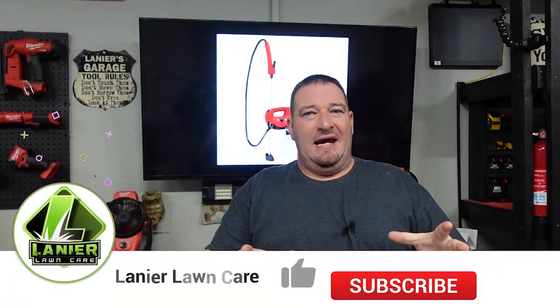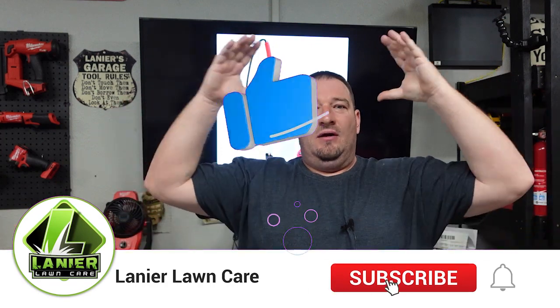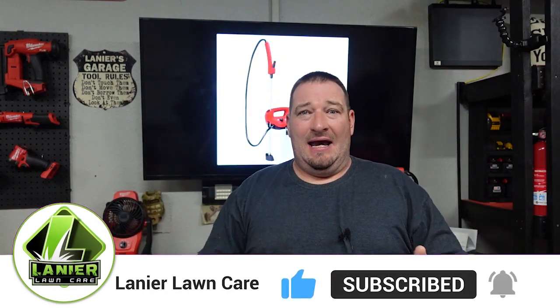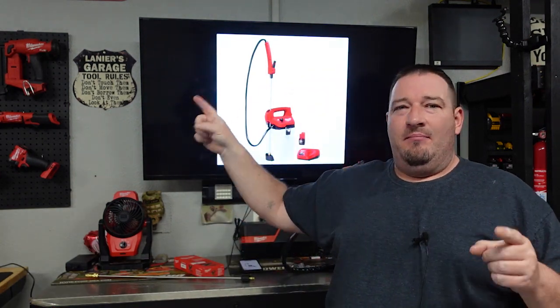All right, listen up — lawn and landscape pest control spraying pesticide people. We have got a product for you today and yeah, it's gonna be great. So let's jump into this video. Let's talk about the new Milwaukee one gallon, two gallon sprayer. Tell you a little bit about it, show you some of these great features and see what you think about it.